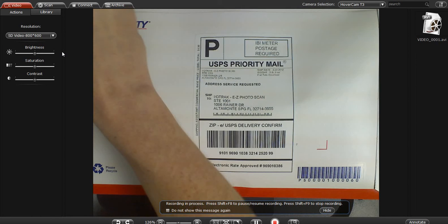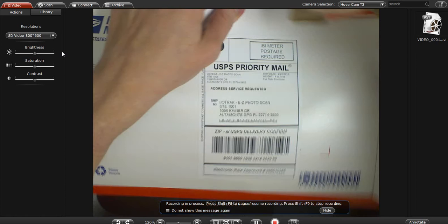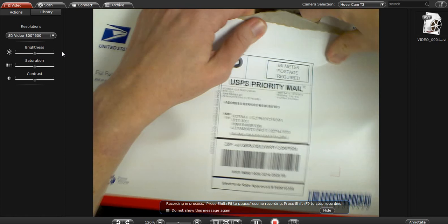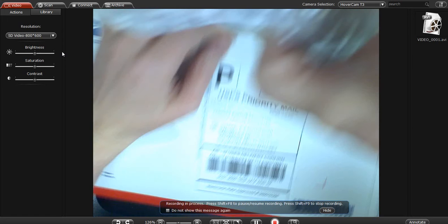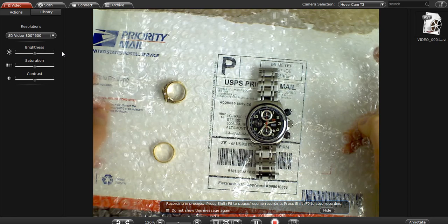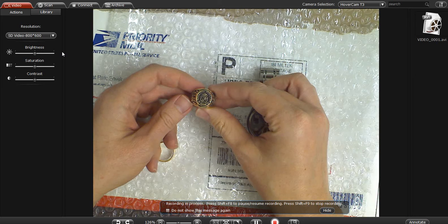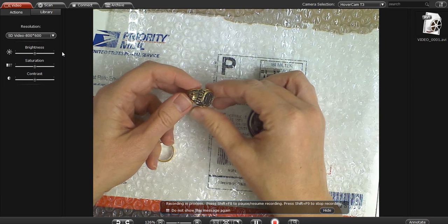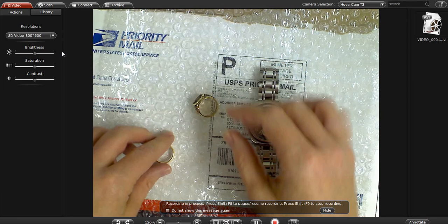Go ahead and open this up and let you see what we have in here. So here's the first thing — we've got a watch, we've got a ring, a class ring, you can see the details on it, and we've got a wedding ring.